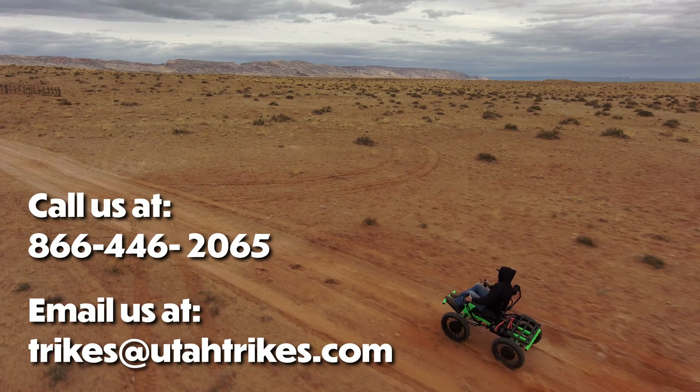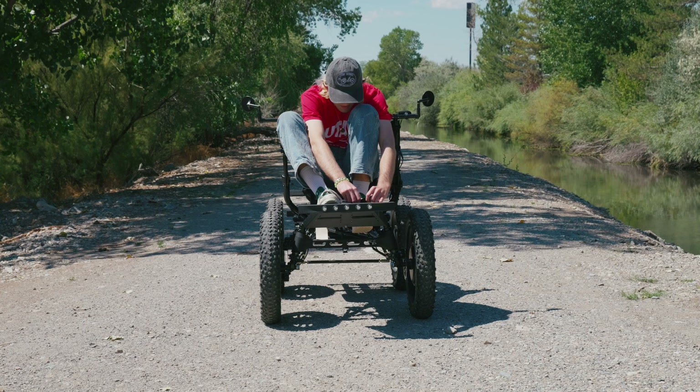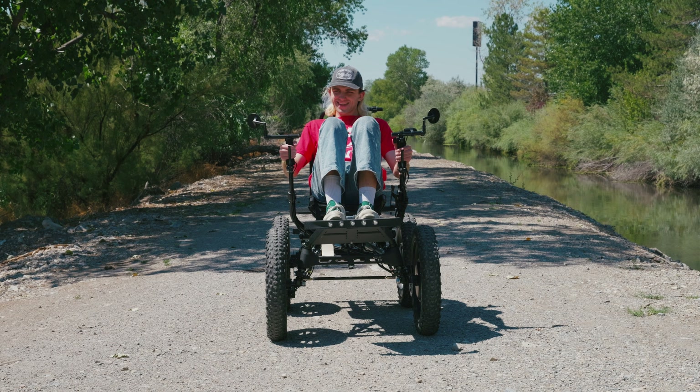If you want to go where no off-road wheelchair has gone before, let the revolution take you there. We hope to see you soon. Remember to relax, spin fast, and ride the all-new Revolution 4x4 eQuad FS.